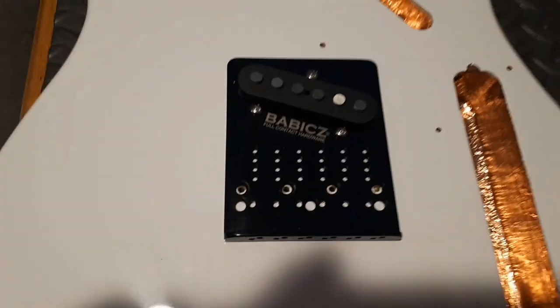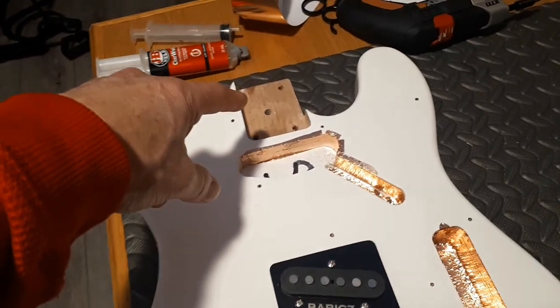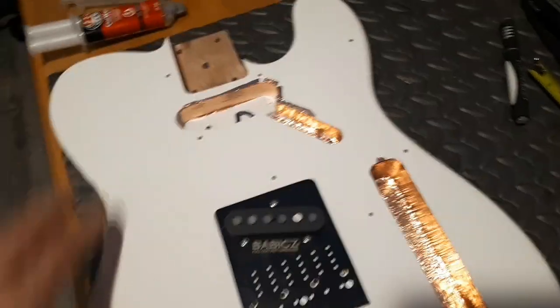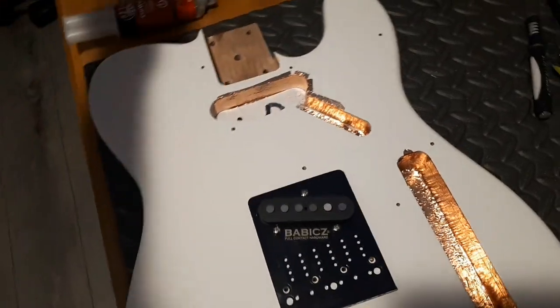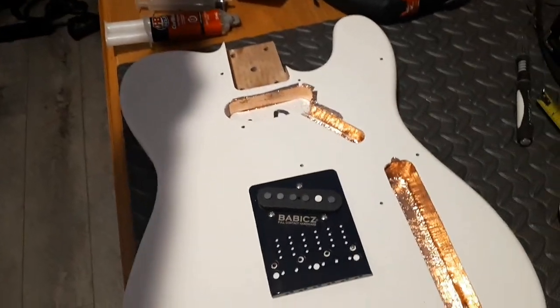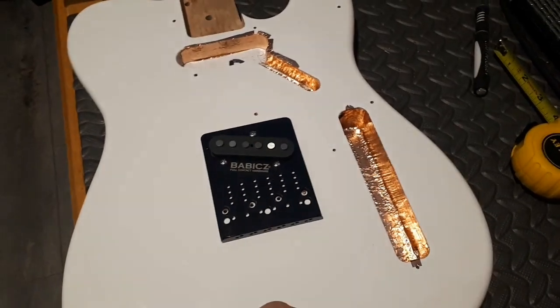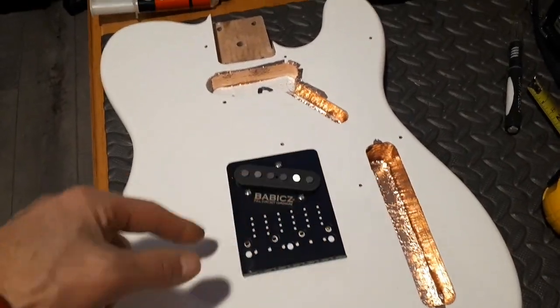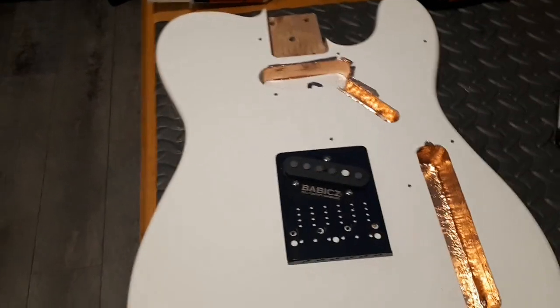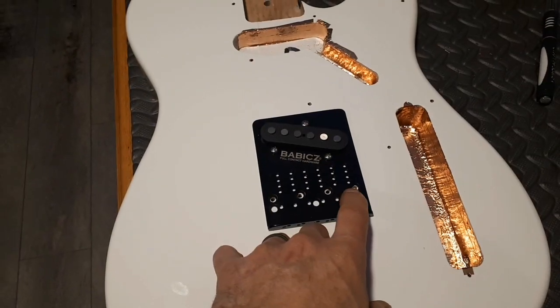Basically, all I did was put the neck back on, covered the guitar with masking tape, ran a straight edge — I got a four-foot level so I ran all the way down the neck — ran a straight line, ran another straight line, and then I ran a line at 25 and a half for the scale for the first saddle.